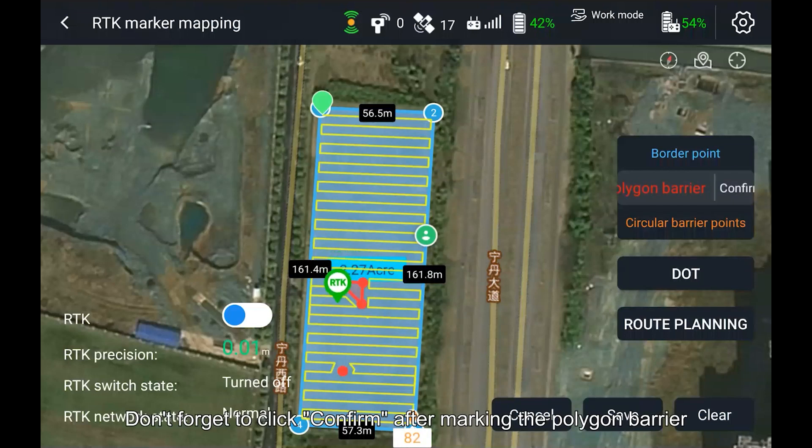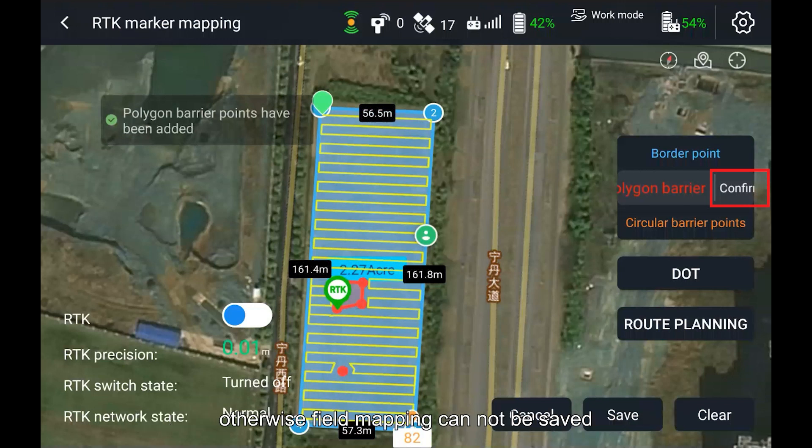Don't forget to click Confirm after marking the polygon barrier, otherwise field mapping cannot be saved.